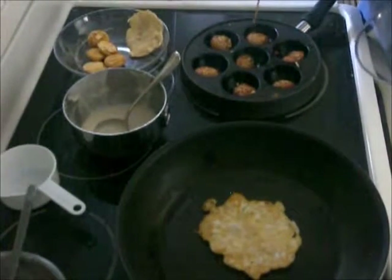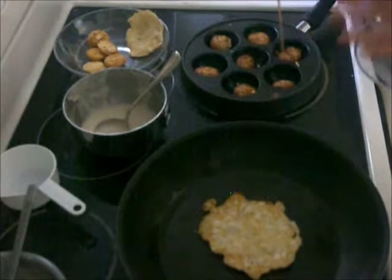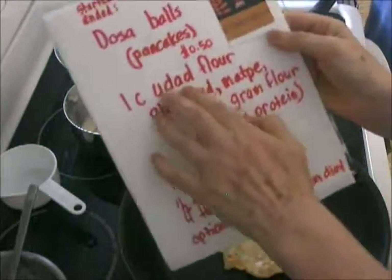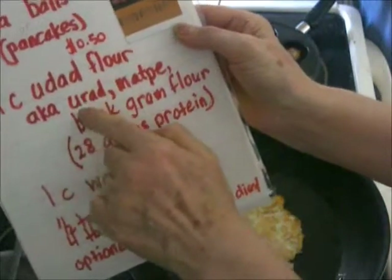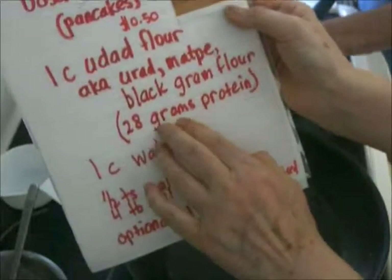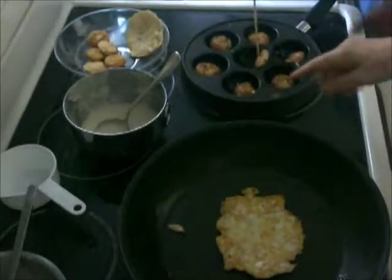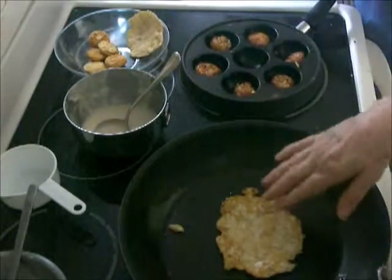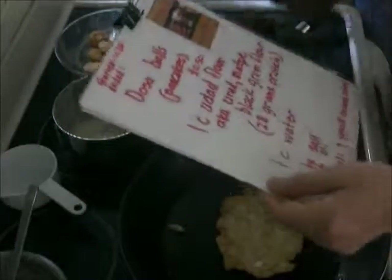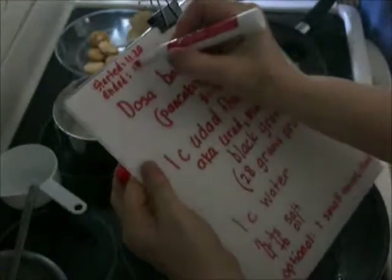You see how quickly this is going — we started at 11:20. I told them they can add more oil if they want, but it's just not necessary. So from one cup of urad flour — also known as urad flour, mat pea flour, or black gram flour — which has 28 grams of protein per cup, we've made six balls and two pancakes and there's still some left. We started at 11:20, and we're finishing around 11:45.